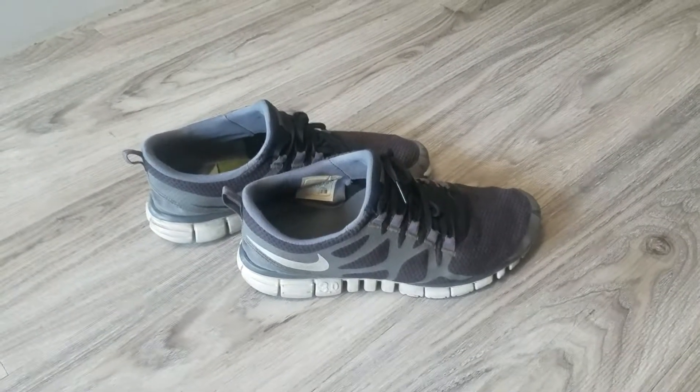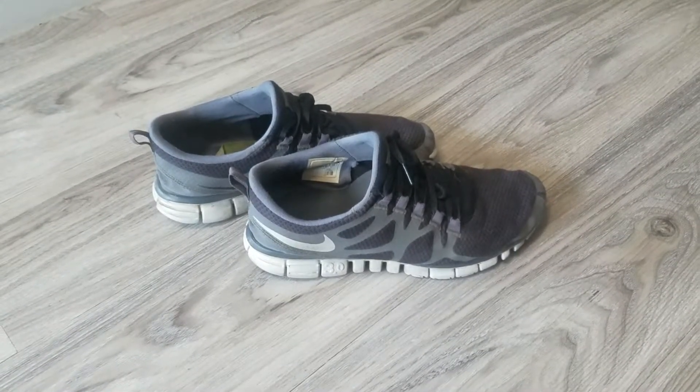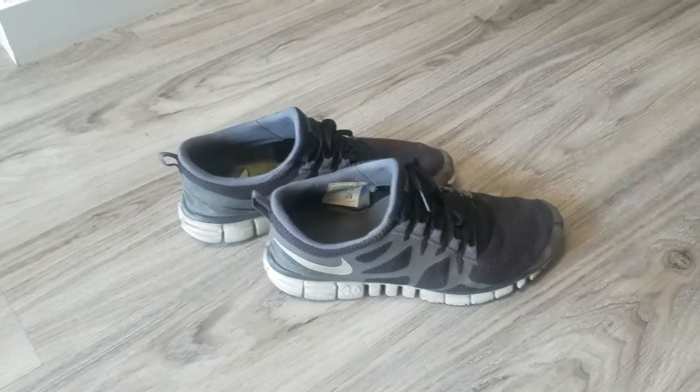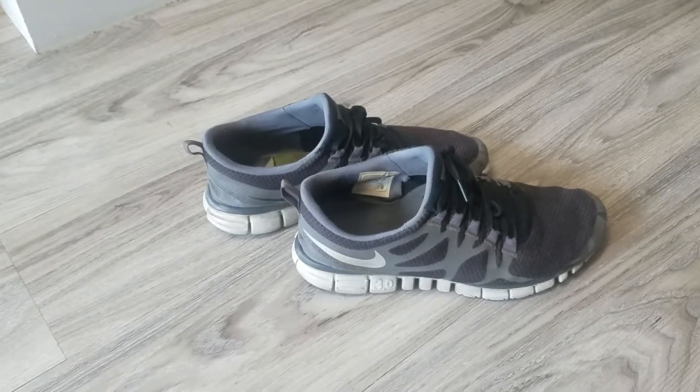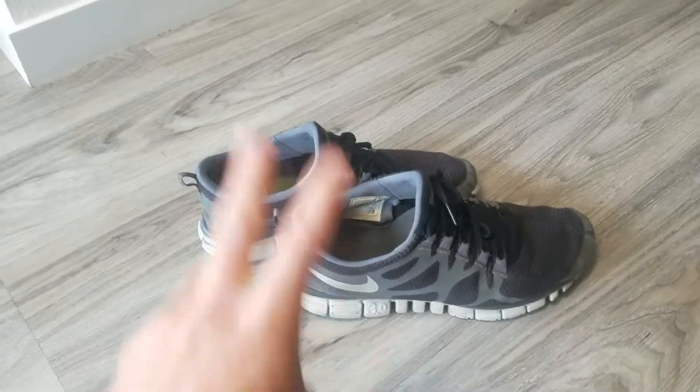In the previous video we looked at my Chuck Taylors, the old-school Converse shoes, and discussed how they're a really good option for deadlifting because they have a very flat sole. I also mentioned I have three shoes total that I use for different purposes in the gym throughout the week. Here are number two.